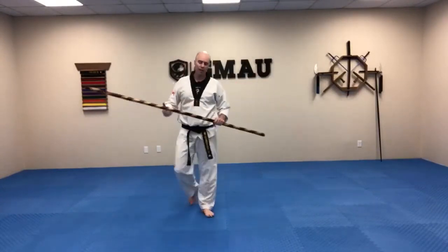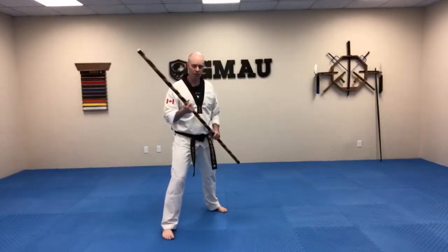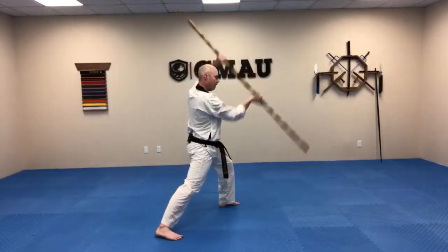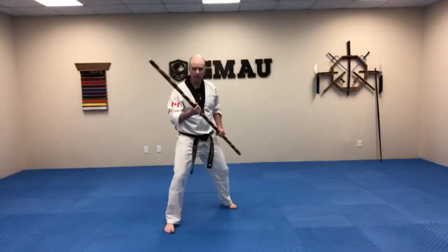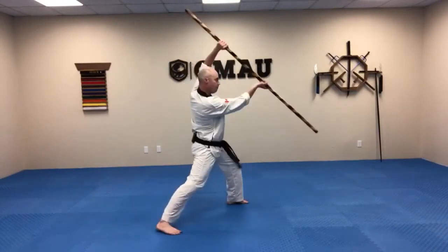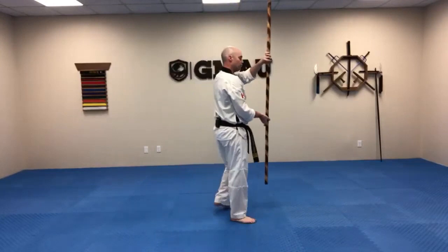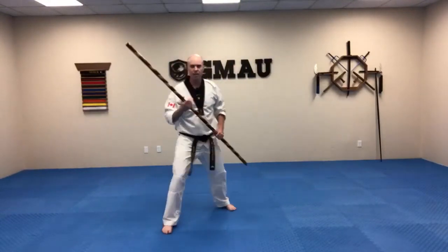Next one we're going to work on is another old-school one: angle blocks. We're going to start this one in a right dominant, working to our open side. The tip is going to come around and up. I'm going to twist my hips as I perform this motion. It's meant to be a really powerful block. We want to make sure we're in a nice strong forward stance. This is my open side, this is my dead side. The push block was nice and vertical — the angle block has an angle to it, almost like a 45-degree angle.